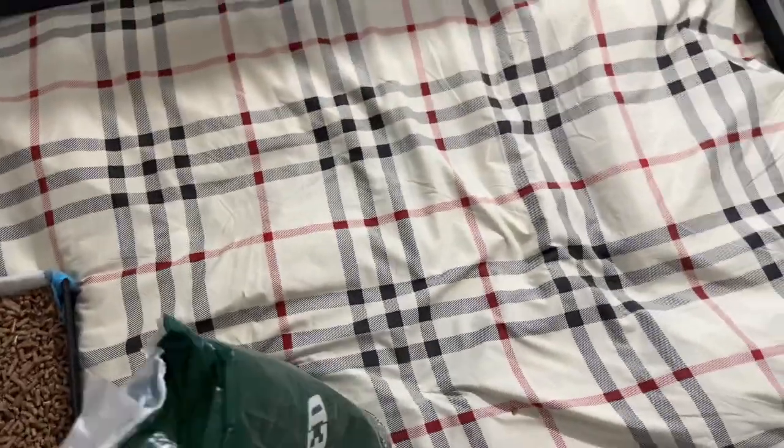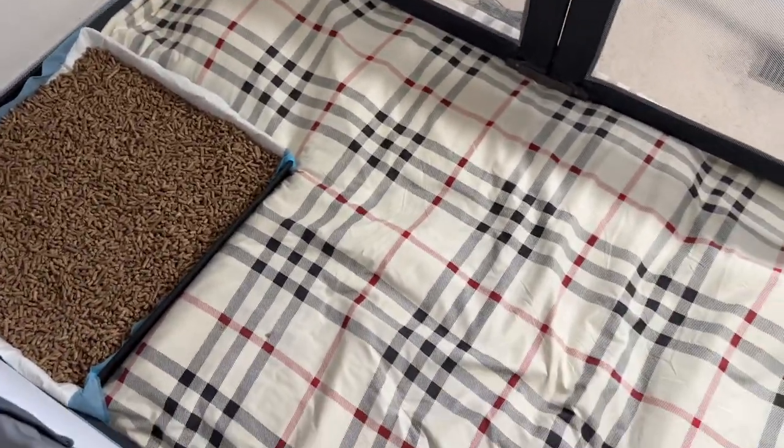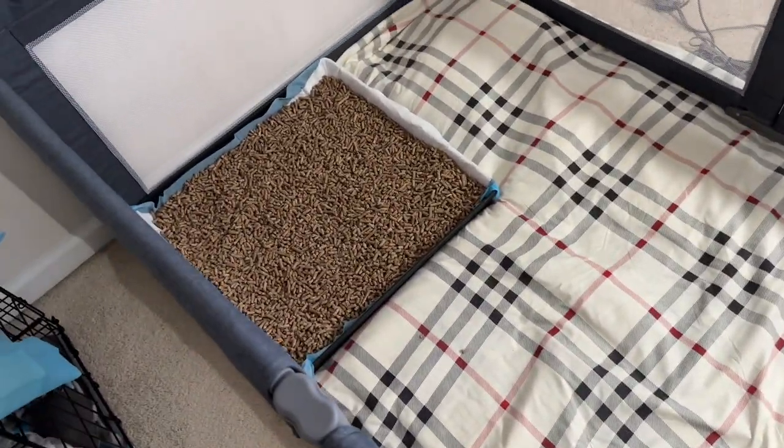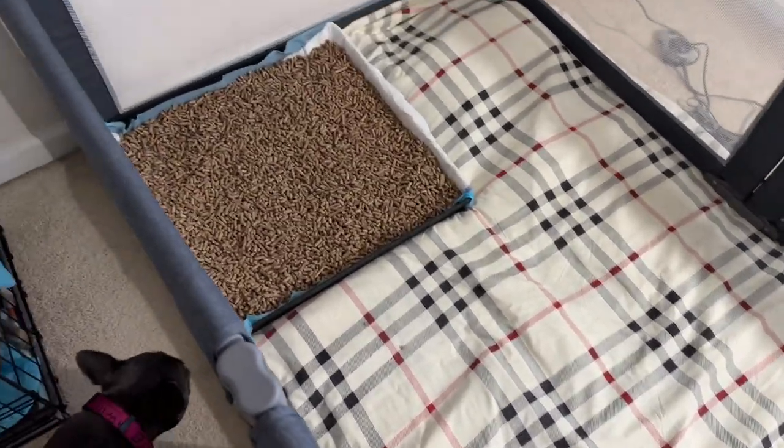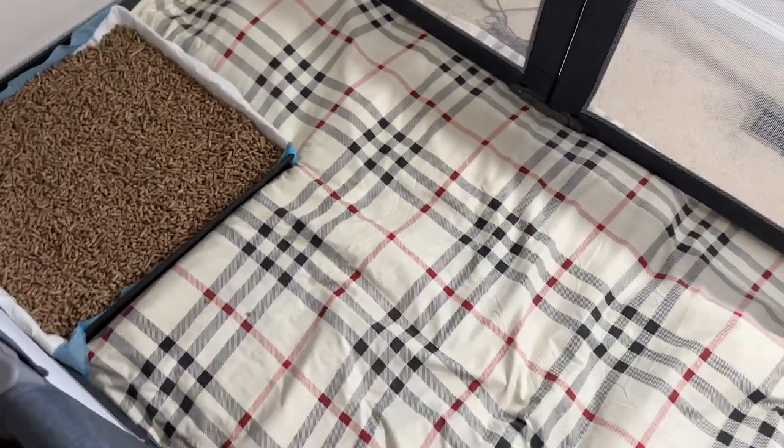I'm probably still gonna throw one or two pads in here until they really get the hang of it, because I know damn well on the first round they're not about to run straight to that box and use the bathroom. I'm still gonna drop a couple pads in there. Let's get on to this mush.